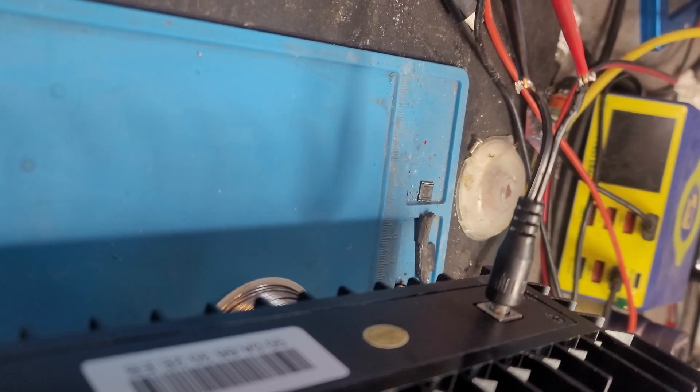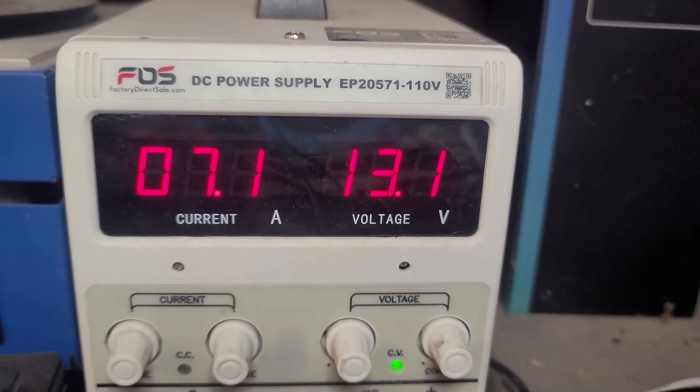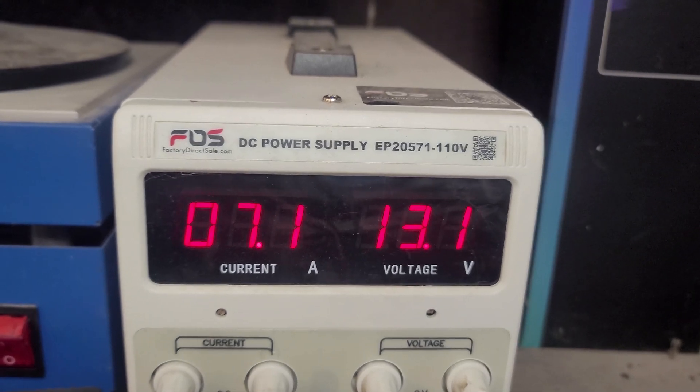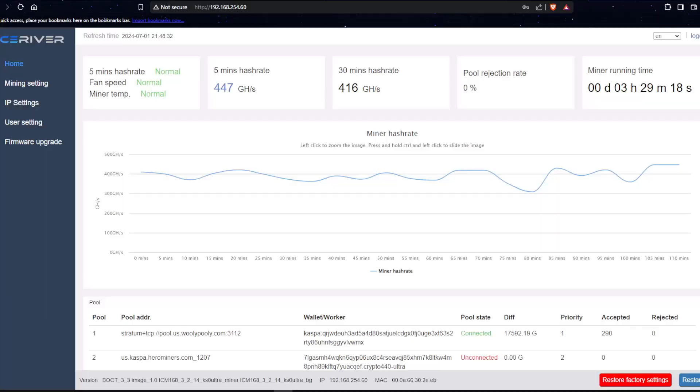As you can see it powered up. Let me plug my ethernet in there. We are pulling seven amps at 13 volts. Let's look at the dashboard — as you can see it's been running for three hours, no problems. It's actually getting pretty good hash here, so it does run on 12 volt just fine. I have a power supply so I'm not gonna do that, but you could. Thanks for watching — till the next one.